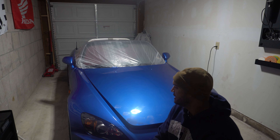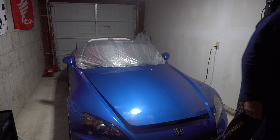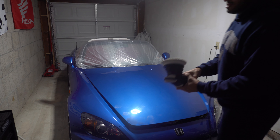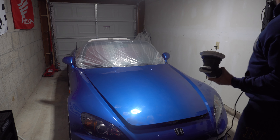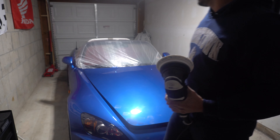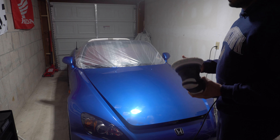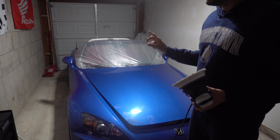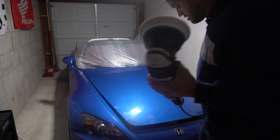I'm starting with a microfiber pad and cutting compound — I'm using Sonax Cut Max. That's the compound I'm using to do one step on it. I'm going to do another step on the hood — probably two passes with the microfiber on the hood, fenders, and door, and then the rest I'll just do one pass. That's pretty much it.